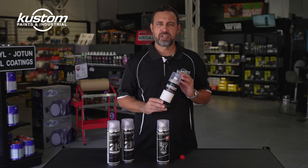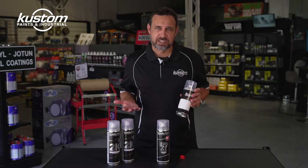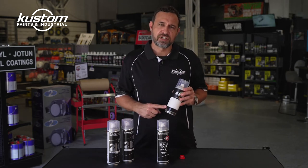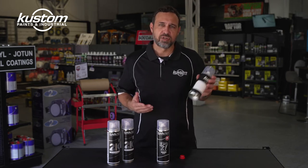You push it down on a flat surface and this cracks open the chambers inside, allowing the Primer and the Hardener to mix together. The paint starts to harden inside the can, so at this point you have a limited amount of time to use it, which is normally around 2-3 hours. Any paint left in the can after that time starts to go hard, it's no longer usable and it ends up in the bin.